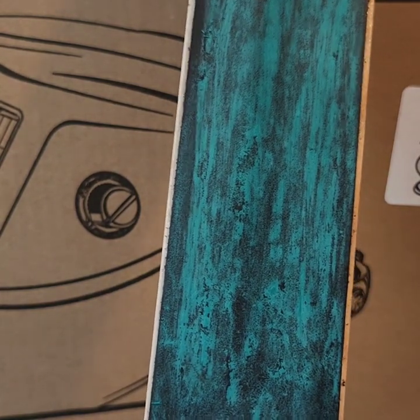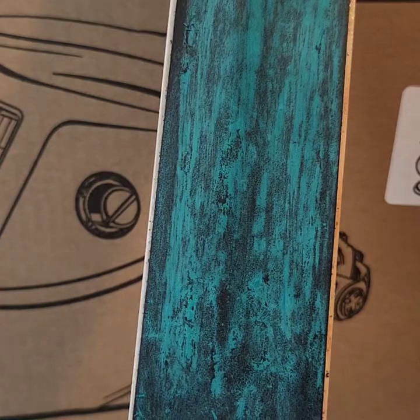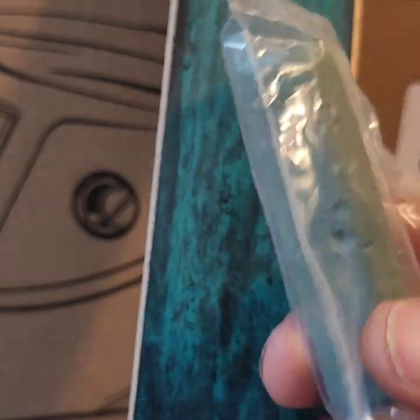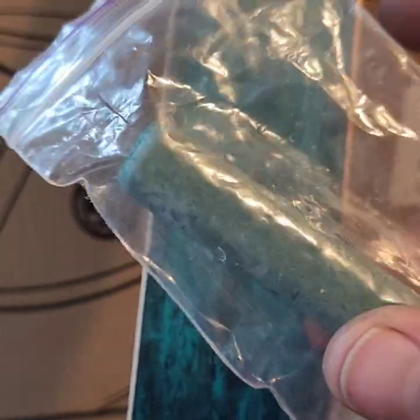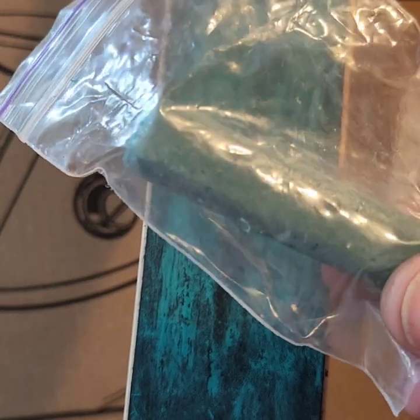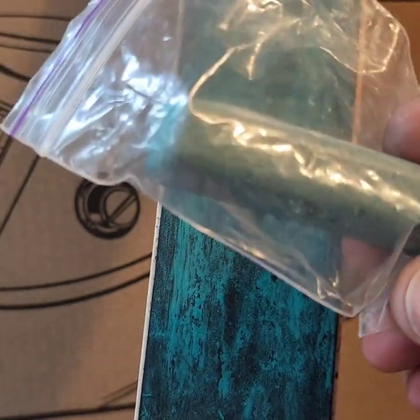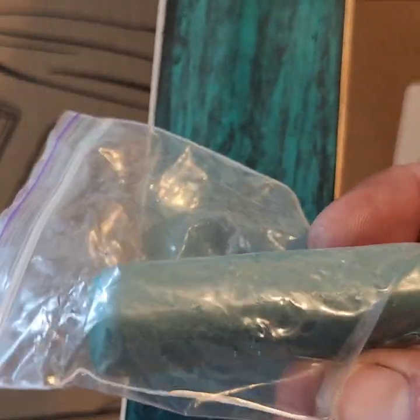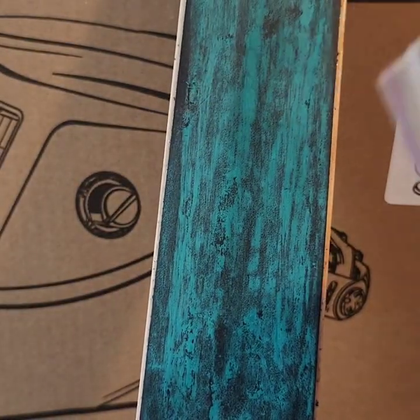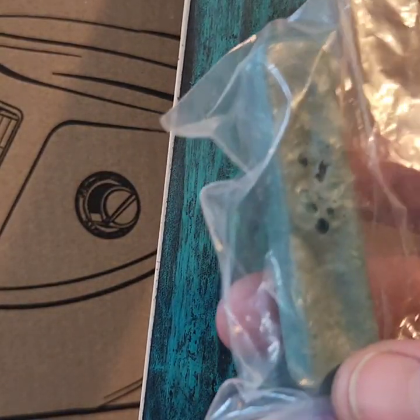The strop is coated — this will give you a little more micro abrasions on your blade. It's called strop compound, and it goes by a couple of different names. A lot of times it will come with the strop — you can look it up, there are all different ones.